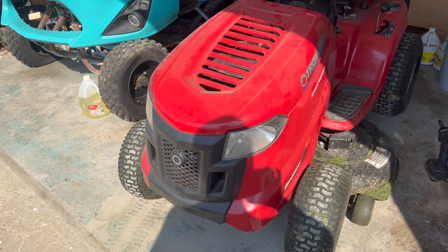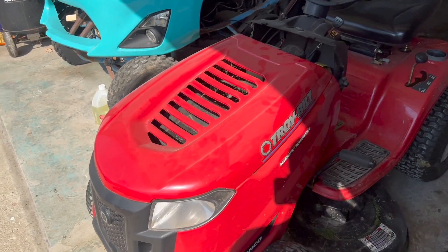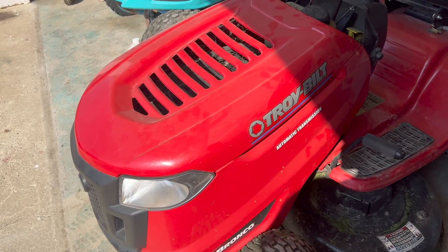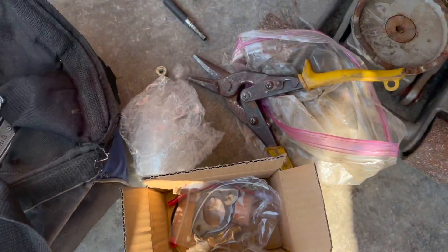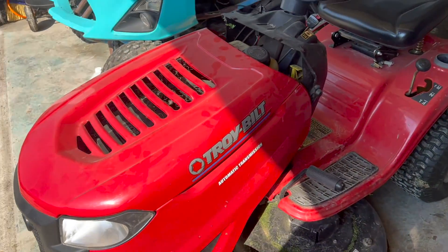In today's video I'll be showing you guys how to replace the carburetor on your lawnmower. This is a Troy Built Bronco and we will be replacing the carburetor on it. I ordered one off of Amazon — link will be in the description box below.